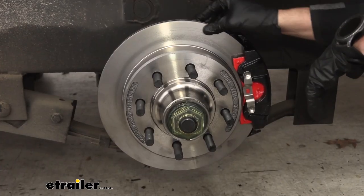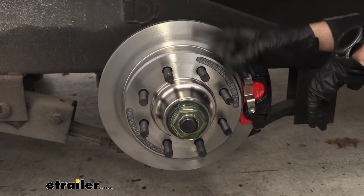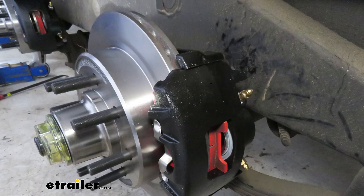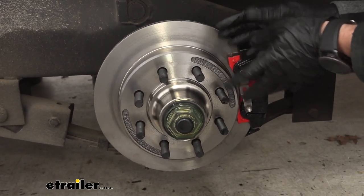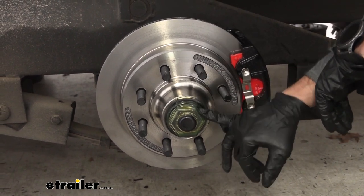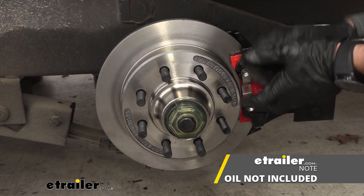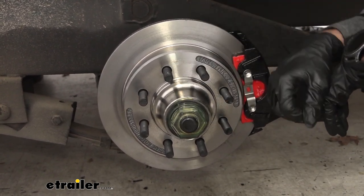The integrated hub and rotor makes it super easy to switch over. It's already going to have your studs so that you don't have to press those in. The vents along the whole side of it allow for better heat dissipation so that you're not tearing up your bearings inside or overheating any of the other components. It's also set up for an oil bath, making it a much cleaner and easier lubrication system for your bearings.